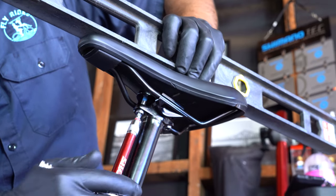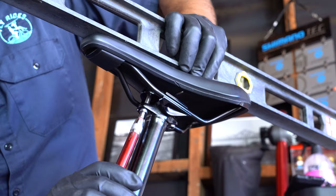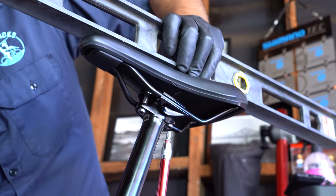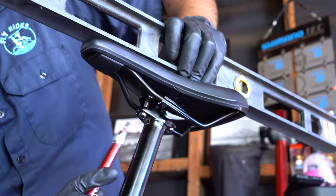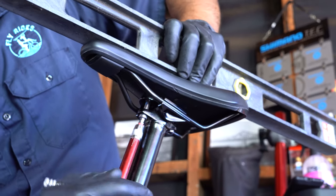You want to alternate tightening the front and the rear bolt so you have better control of the tilt of the saddle. If you tighten one bolt completely before you tighten the other, you will not end up with a level saddle.